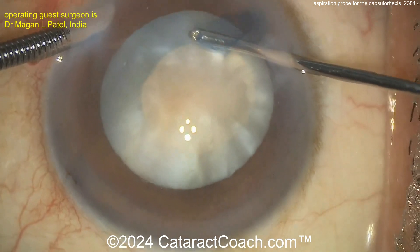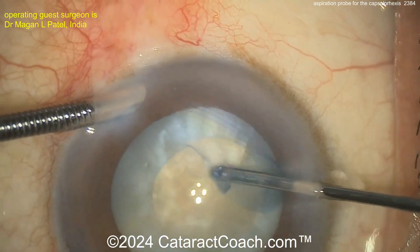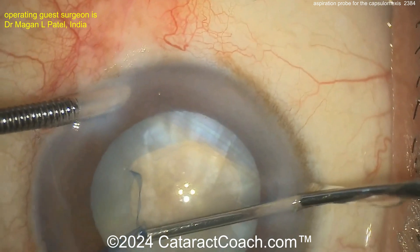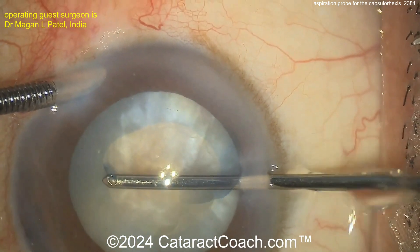You may have more control with the forceps. The surgeon is now enlarging it a little bit — can you enlarge it a little bit more than that? Beautiful. I was going to say it's a little too small of a rhexis, but a beautiful spiral-out technique here.